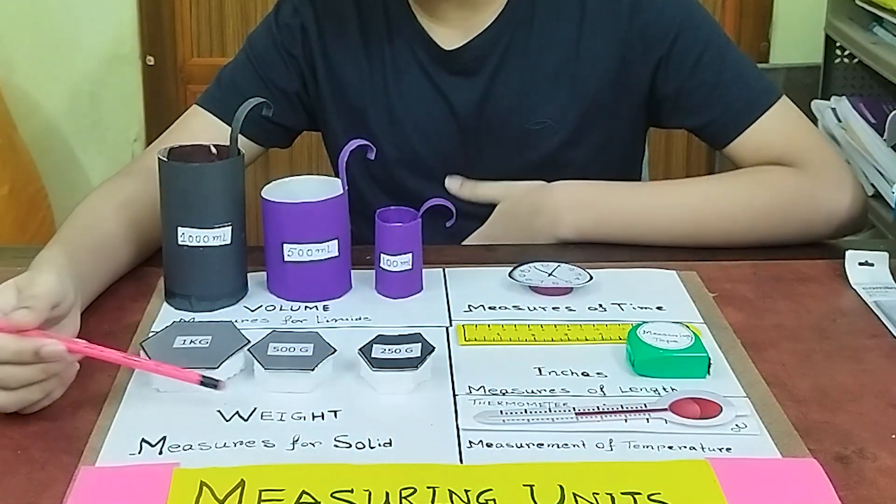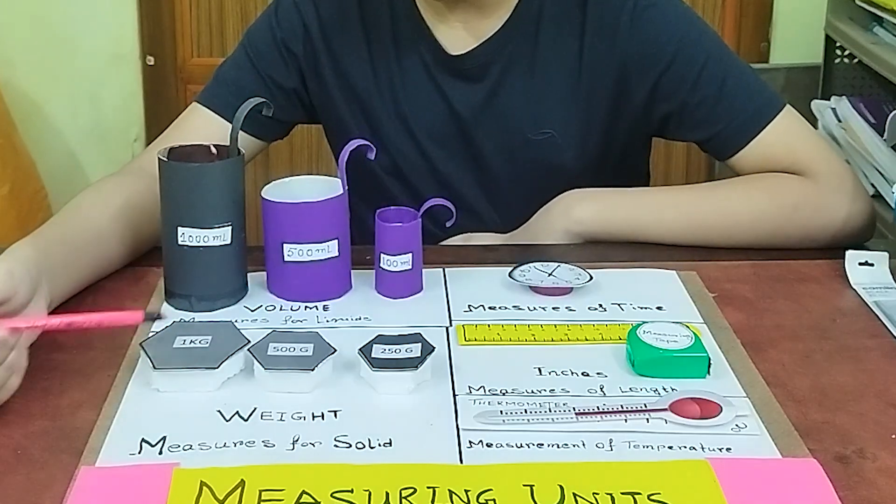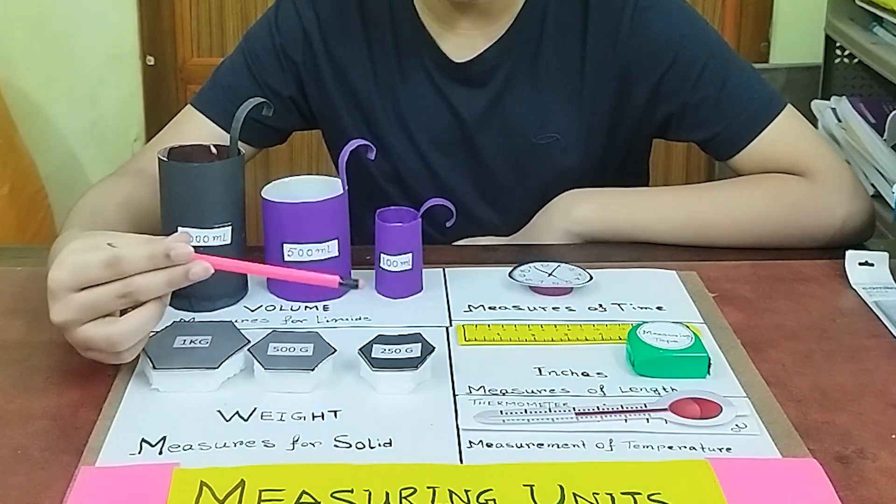We can measure solid weight here. We have 1 kg, 500 grams, and 250 grams.